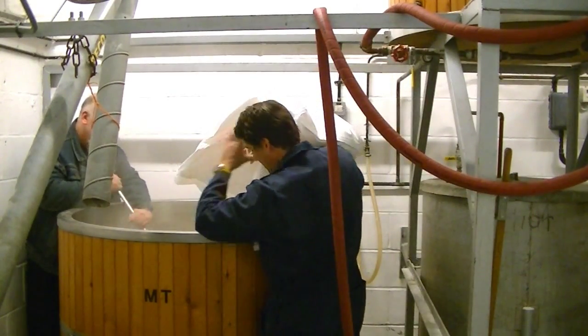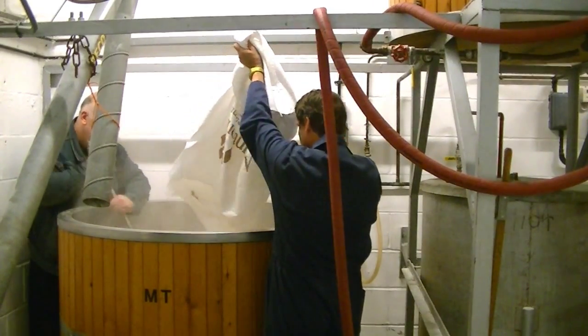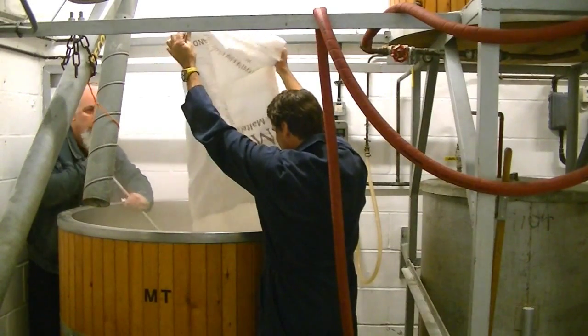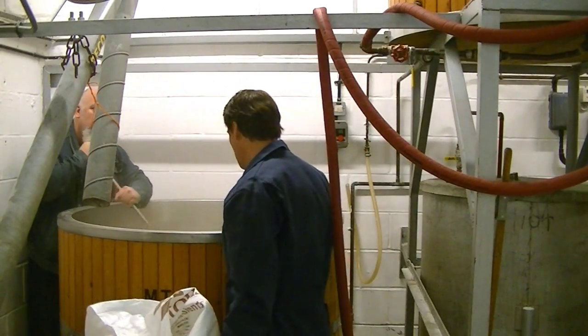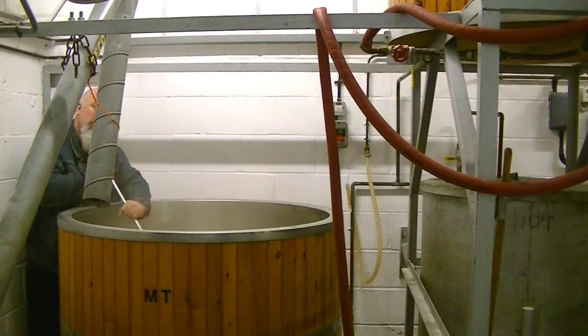It kind of smells a bit like Horlicks. It's got that nice malty smell — it smells like malted milk biscuits. It's been crushed, so there's a bit of powder coming out of the bag, but that helps to extract all those sugars. I've got five of these going in. We've got five pale malts, and then we've got roasted barley and caramel going in for the Red Panther.